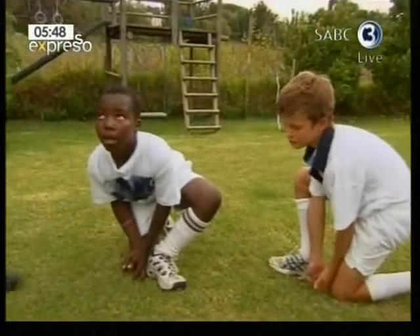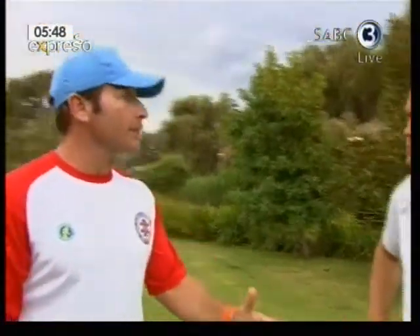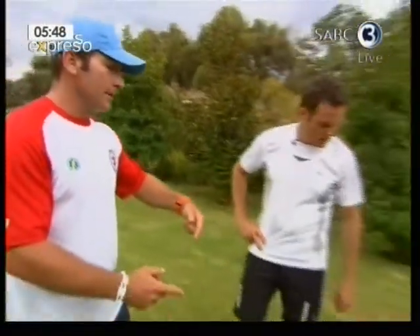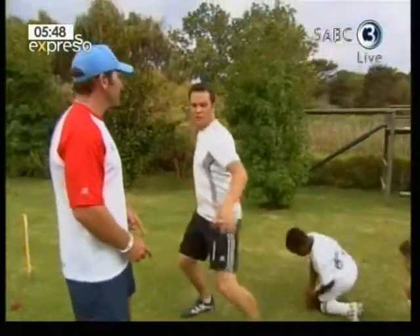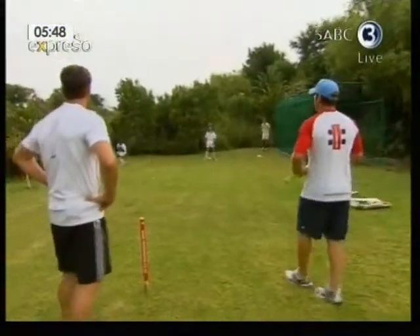That's wrong. The reason why that's wrong is because he's the wrong way around — he's down for a left-handed throw, but he's right-handed. He's got to do it the other way around. That's better. That split second is going to make a huge difference.